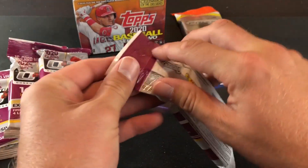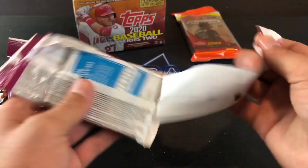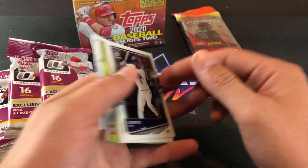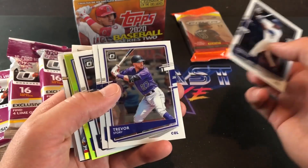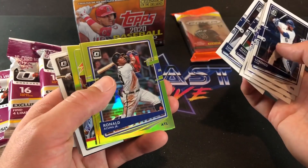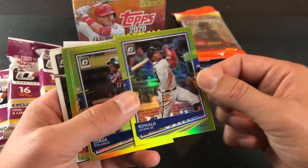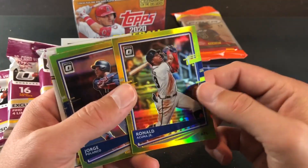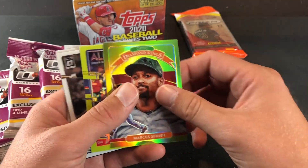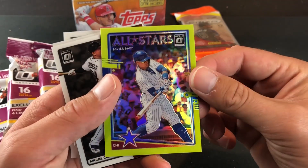Now the Donruss Optic from 2020 just came out. These are a little more expensive, about $11 per pack, but in terms of value, cards are a little more expensive and pricey — but definitely very flashy. My first time opening them. And a Ronald Acuna Jr. Lime Parallel in the very first pack — that's a pretty nice looking card. Those are exclusive to Walmart, so you get four per fat pack. And a Javier Baez All-Stars parallel there as well.